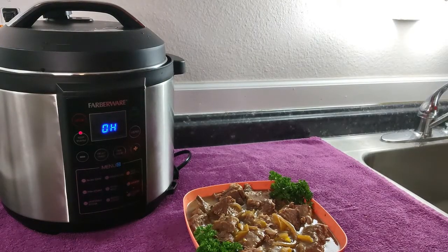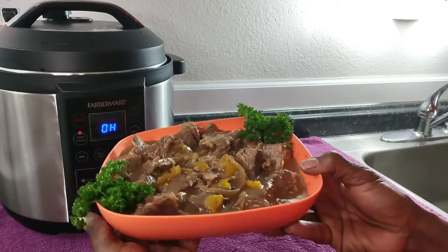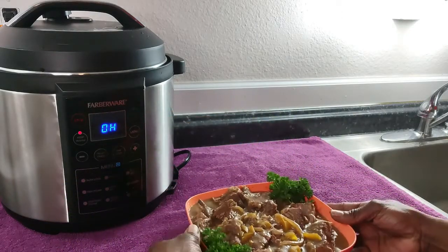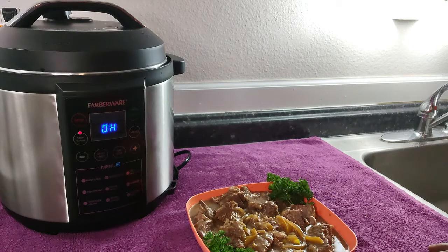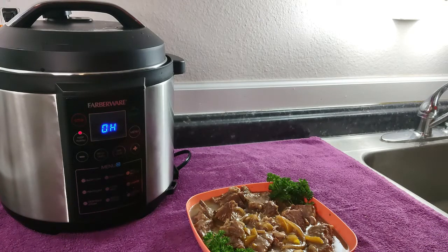We are finally back with the finished product of our pot roast. I did have to go in and add an additional hour to get it as tender as I wanted it to be, so you can test it, do the timing you feel you may need, and go back and add additional time if necessary. I really appreciate everybody watching — please like, comment, subscribe, and let me know what you think if you try the recipe.